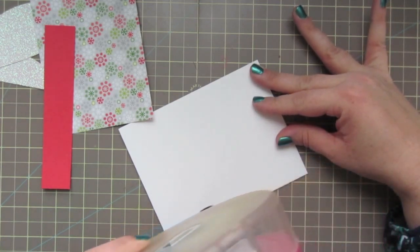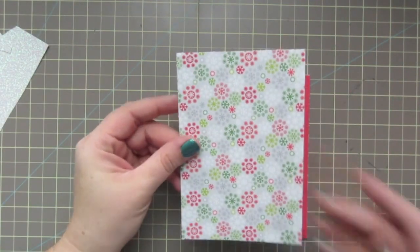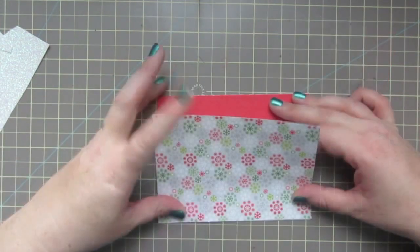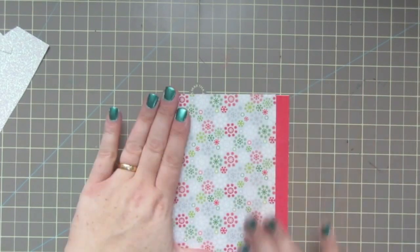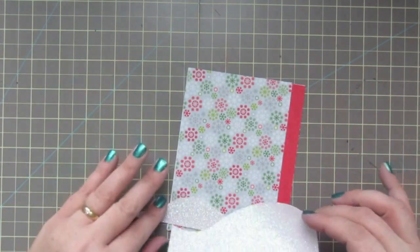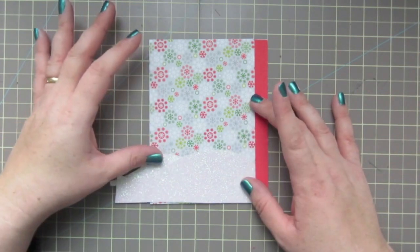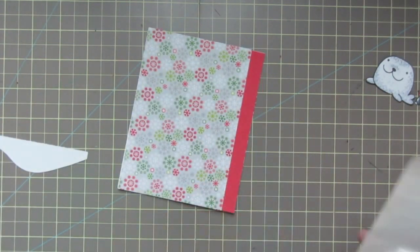I've got a piece of American Crafts red cardstock that I want to go down the side, so I'll add some tape runner. Now I have this pattern paper from Doodlebug — it's from last year's 6x6 called North Pole — and I'm going to adhere that on the other side so the two papers overlap just a little bit, giving you that red strip down the side. I've also got some glitter paper from American Crafts and I'm going to create some little free-cut snow banks. I'm deciding whether to go across the whole bottom or just keep it on one side — I think I'll just keep it to one side and pop it up on dimensionals.